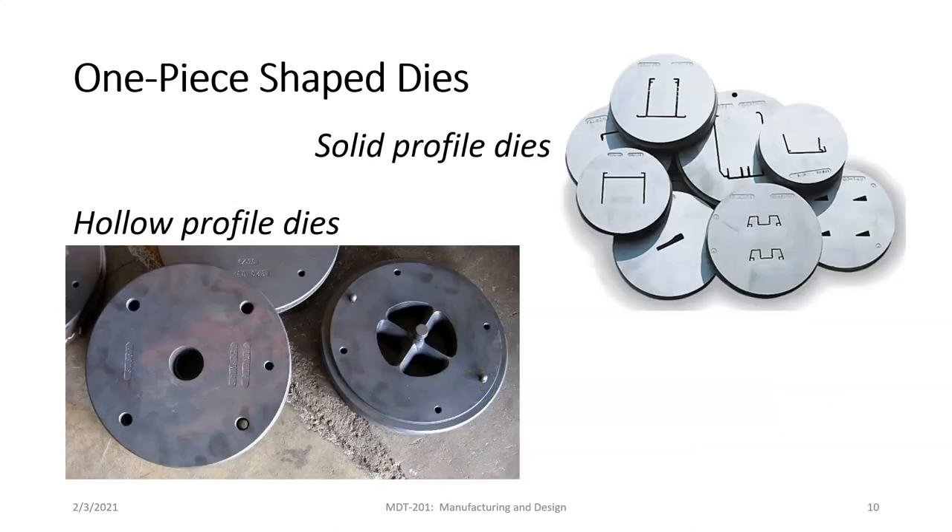Here are examples of shape dies used to create extrusions — they're very complex. We have solid profile dies where you can see the shape they're going to extrude — we've probably seen some of these shapes at a Home Depot. There are also hollow profile dies used to create hollow shapes like a tube.